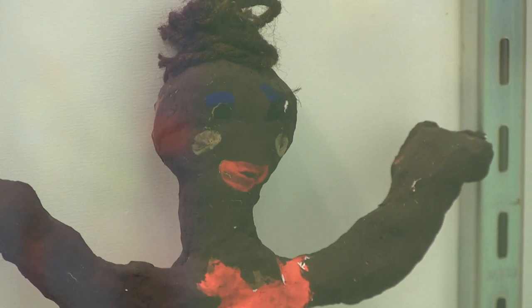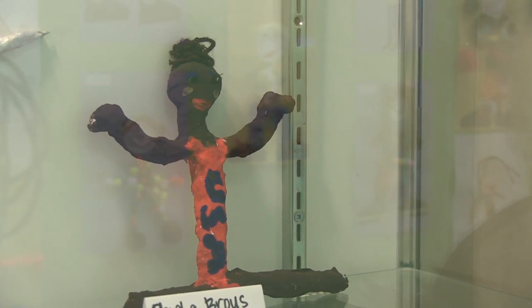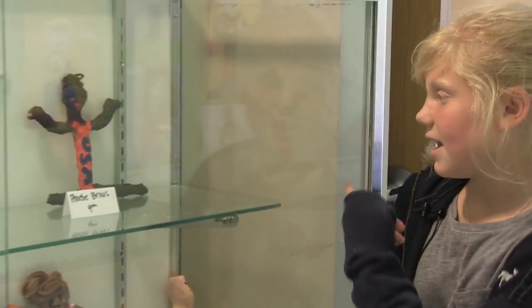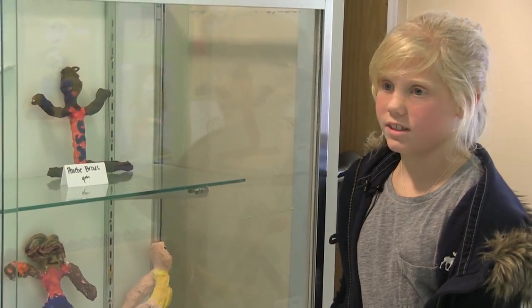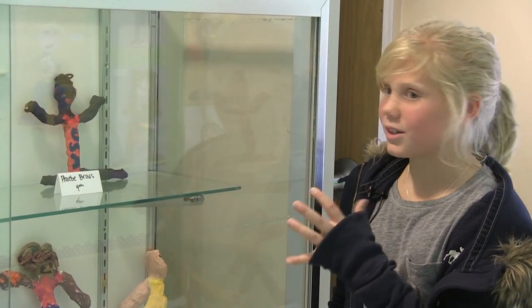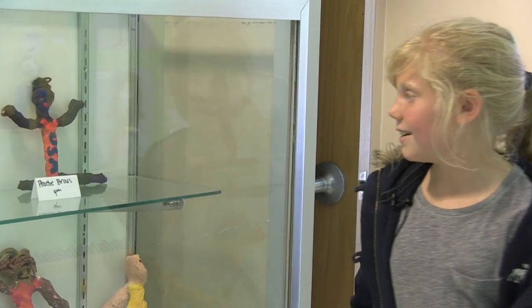This is mine right there. I kind of wanted to make it like Gabby Douglas, my favorite Olympic gymnastics athlete. I painted USA on there and I gave her makeup for the details, and then I formed her bun out of yarn. So hopefully it looks like Gabby Douglas.